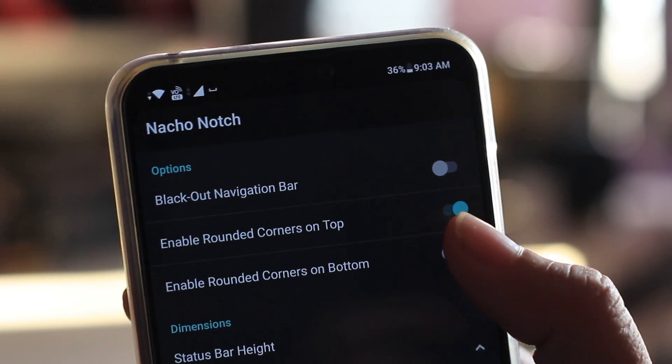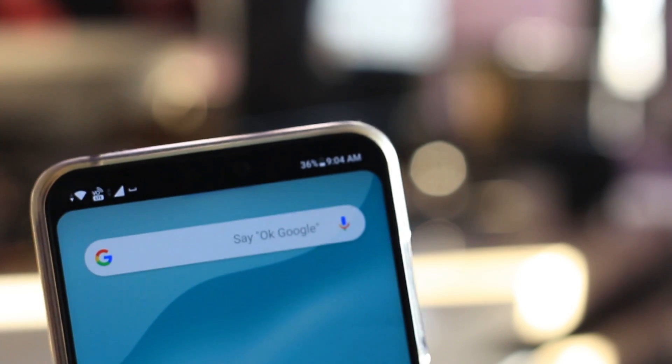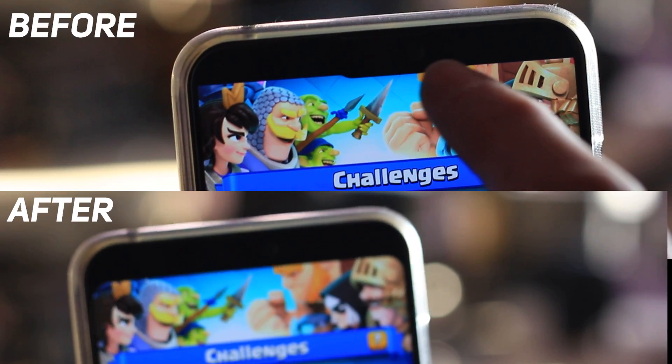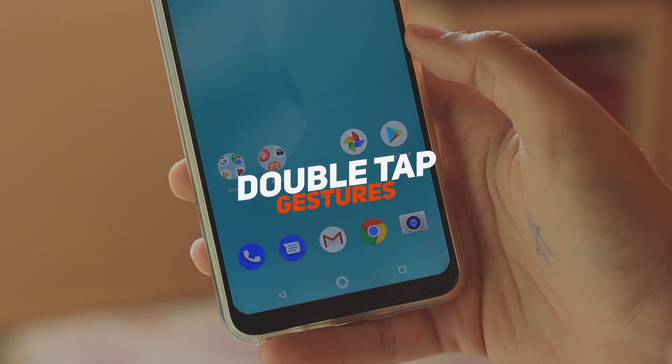I would also recommend you to enable the rounded corners option, though that is optional. If you go back, you will see the notch is blacked out but still has the necessary details. Here's the side-by-side comparison before and after using the application.